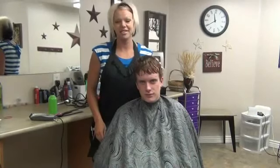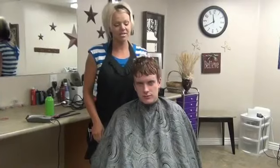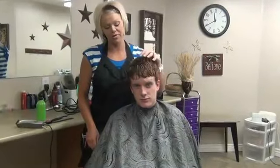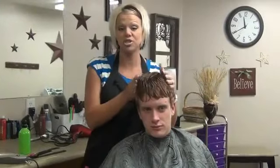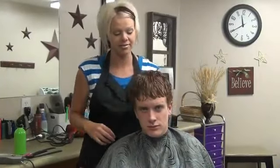Hi, I'm Radonna from boysandgirlshairstyles.com. This is Luke, and today what we're going to do — we've had a request to take long hair into short and spiky, just kind of a messy look.